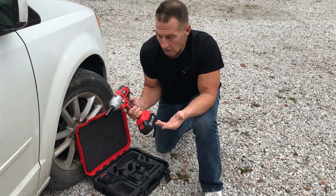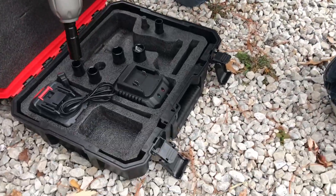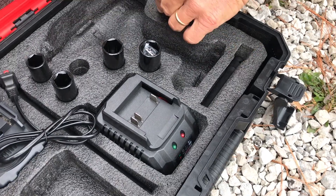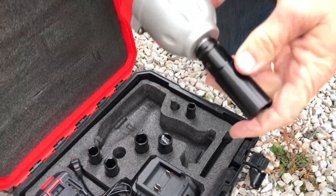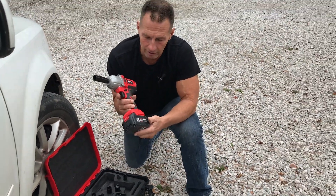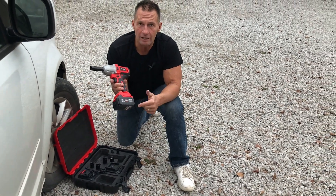So real simple — on, off, boom. Just push those buttons. And what's nice is you've got different sizes in here, as well as some extensions that you can extend it with in case you need to get a little deeper. But if you're looking for a heavy-duty one, this thing's fantastic, totally portable, obviously good case, good battery life as well. So pick it up, you're going to love it.